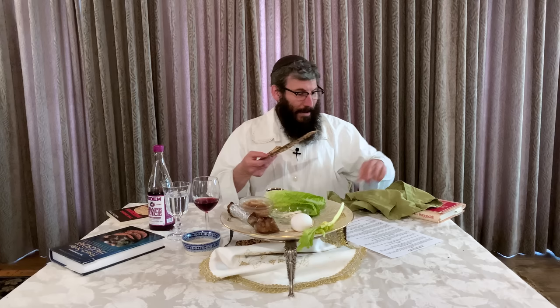Now we're going to break the matzah and put away half back under here. The other half — the large half — we're going to hide as the afikomen. If you're at home by yourself this year, just put it to the side and save it for the end of your meal. Now we continue with the four questions. You can ask the four questions to yourself, or you can have somebody else ask them, or you can ask them all together.